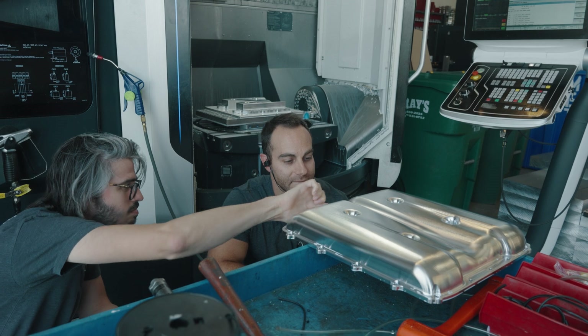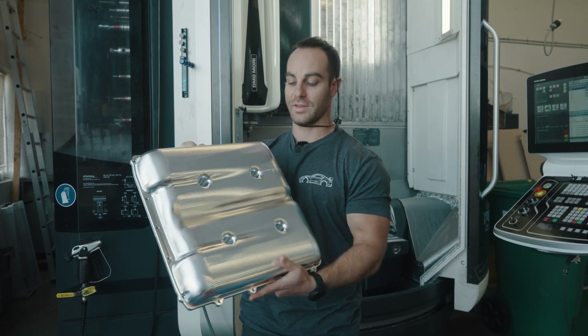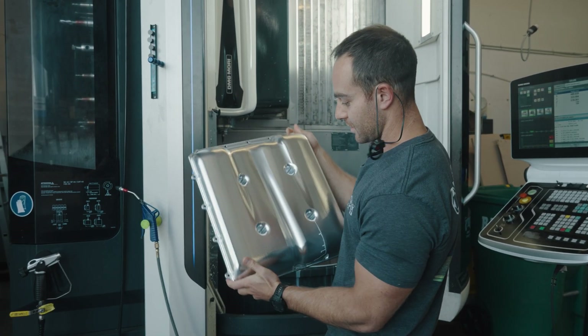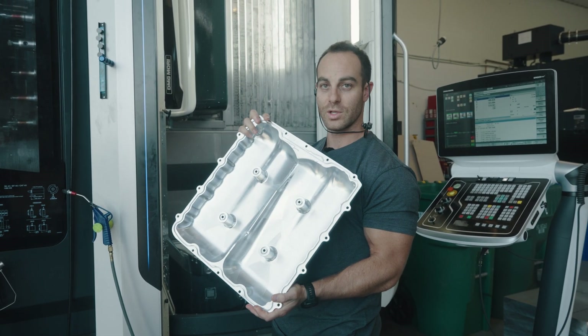The chamfering is done. We're going to get it overnighted and make sure he's happy with it. Here's the finished unit — we're going to probably change some toolpaths based on our own internal feedback, but this is going overnight to Dedicated to make sure everything fits before we do the production run.